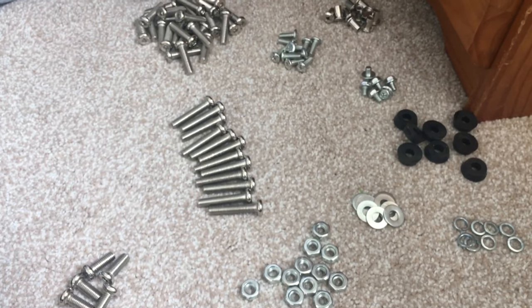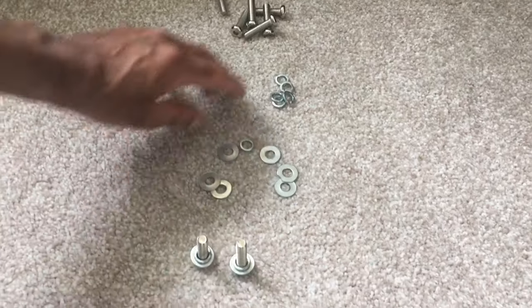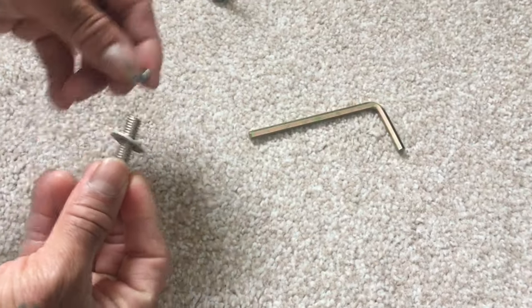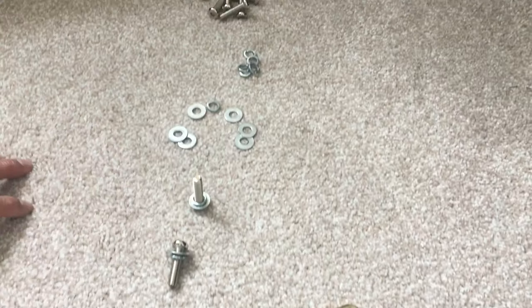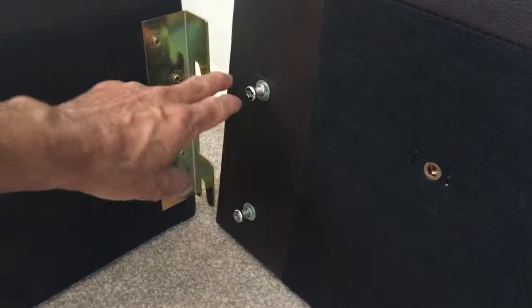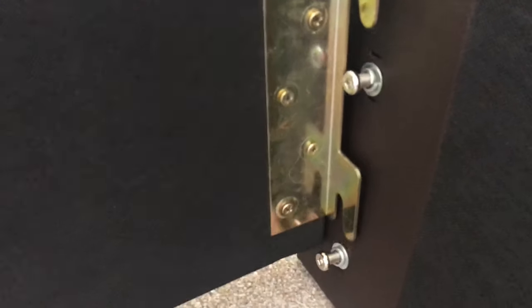Step one: you need eight bolts with washers. As the manual says, put the washers together with the bolts — all eight — so each one goes into one of the four corner holes. So you have four corners, two bolts each. Then this bracket goes on top and you just tighten it up.